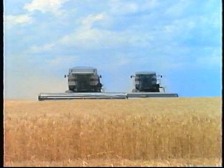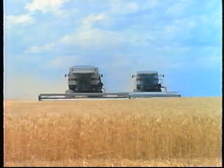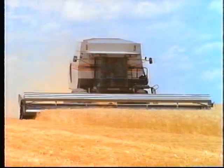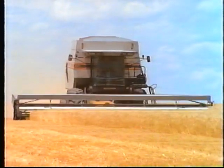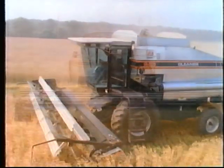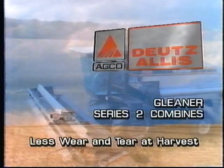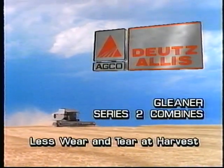Not only do you get a great harvesting machine that's easy to take care of, you also get one that's more comfortable, more reliable, and easier to service than any other on the market — and one that's backed by an unmatched four-year, 4,000-hour warranty. So all in all, there's less wear and tear on your combine, your crop, and most important, on you.